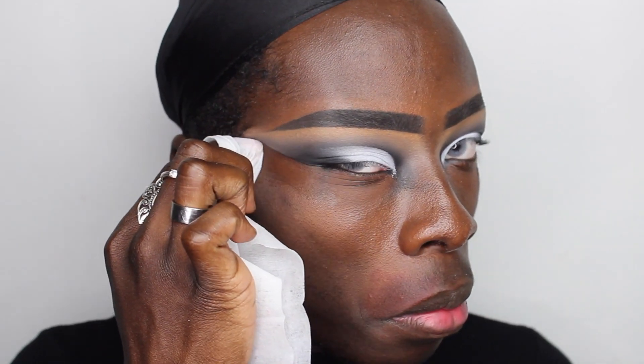The eye look is more or less complete. If you know me, you know we love a baby wipe — this is literally what I use to clean up all of my eyeshadow looks. I love a nice sharp cut eye effect, so I use a baby wipe instead of tape. Look at how much fallout there is — wipes brands need to sponsor me!